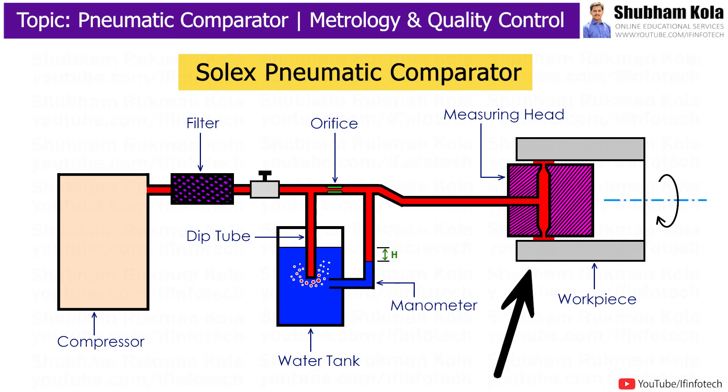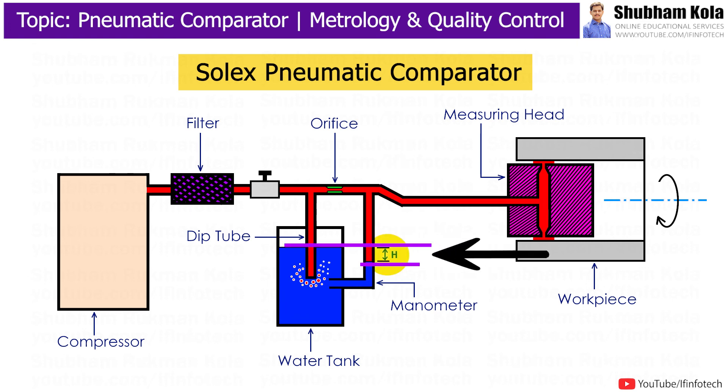If there are irregularities or restrictions in the workpiece affecting flow in the measuring head, then certain back pressure will be created and the water level in the manometer tube will fall. The change of water level in the manometer is denoted as a dimensional difference or irregularity in the workpiece.